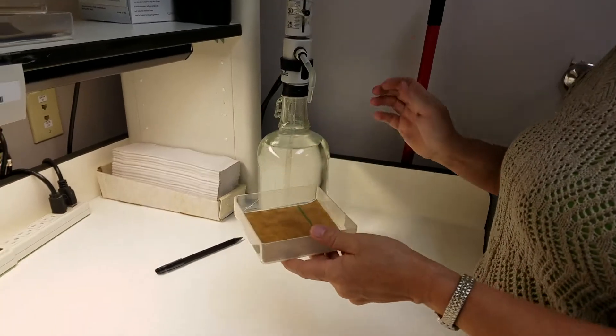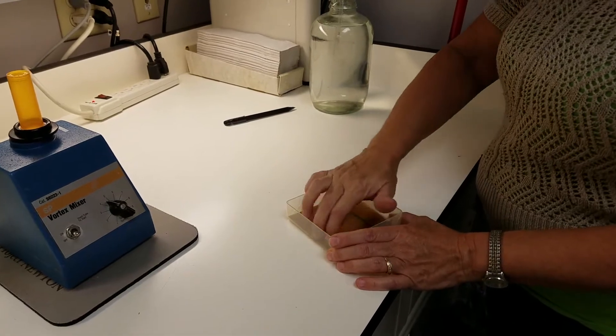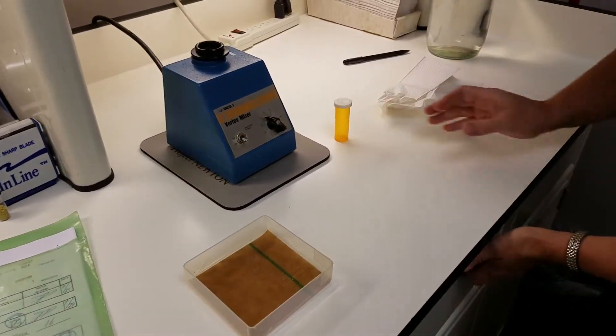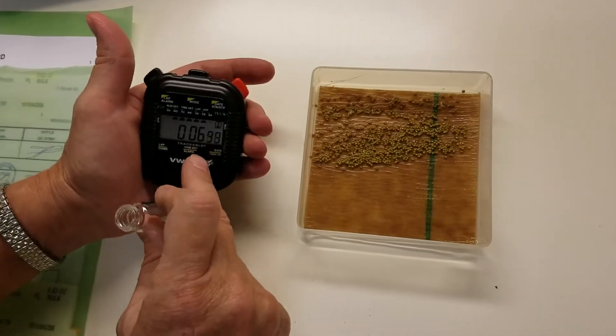To test the dissolvability of the pellets, we first prepare a petri box with blotter paper and saturate it with 20 milliliters of water. We smooth the blotter paper to ensure there are no air pockets. Then, we start a stopwatch and pour the seeds onto the blotter paper. The test is complete once all of the seeds are visibly saturated.